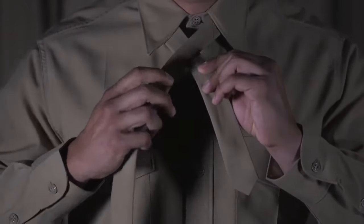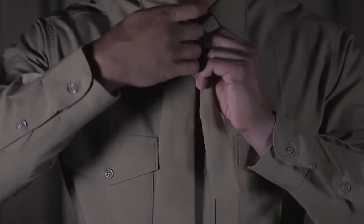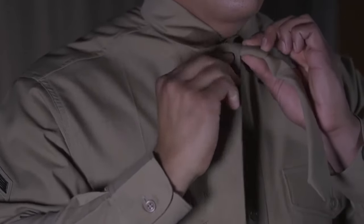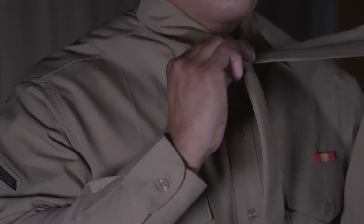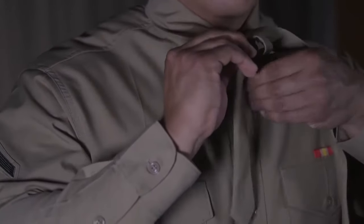Then bring that wide end up and through the loop formed at the neck. Once you bring it through, overlap the wide end down to the right side of the small end and then loop behind the small end towards the left. Bring that wide end from the left up to the front and through the neck loop.